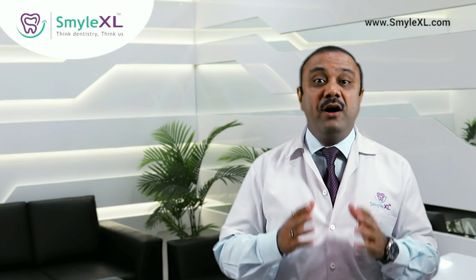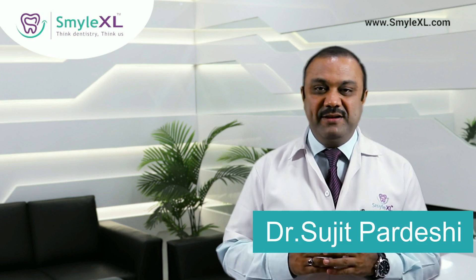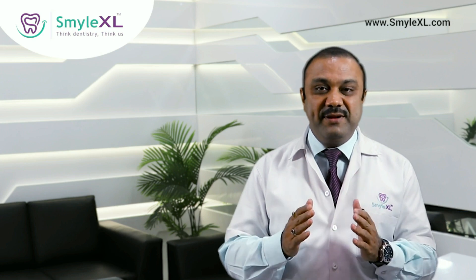Do you know that in spite of regular tooth brushing, one-third of your teeth surface remains unclean? Hi, this is Dr. Sujit Pardeshi from Smilexcel, and yes, you heard it right — one-third of your teeth surface remains unclean even after brushing.